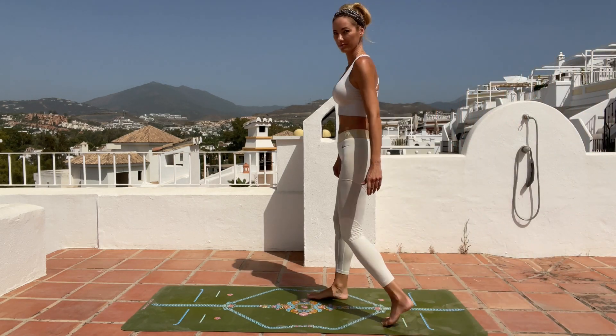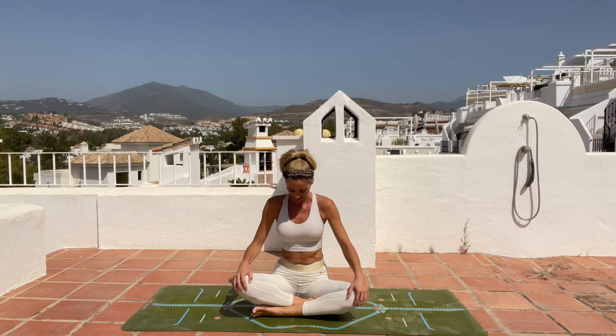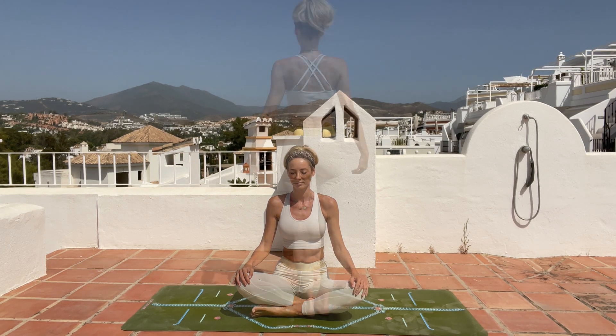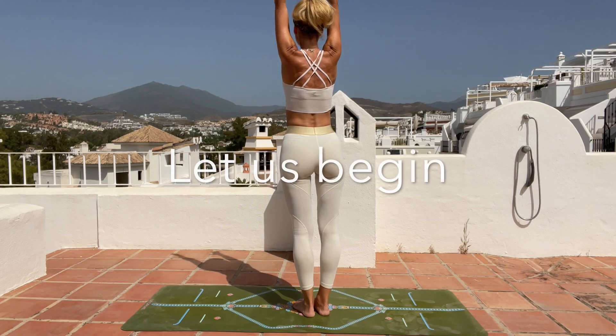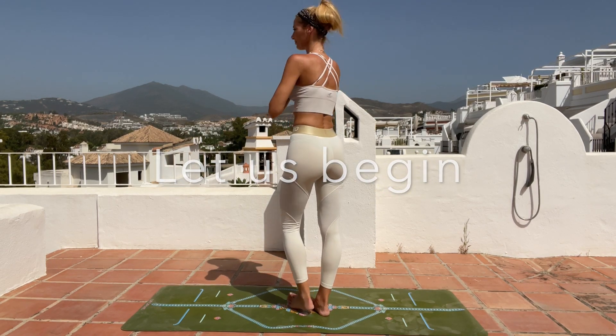Hi and welcome to this 25-minute vinyasa 'feel alive' yoga flow to deepen your connection between a strong body and the balanced mind. If you are ready, just grab your mat and let's begin together.